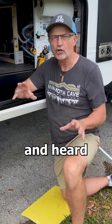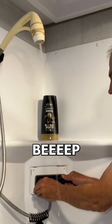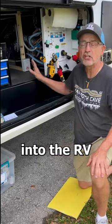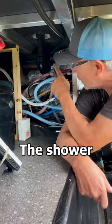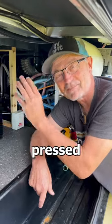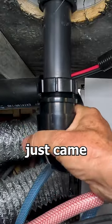I was taking a shower and heard Alice yelling about a loud beeping sound. I shut off the water immediately and followed the sound down here into the RV basement. The shower drain disconnected. Grand Design forgot to glue it — it was just pressed together, so when the shower floor flexed, it just came apart.